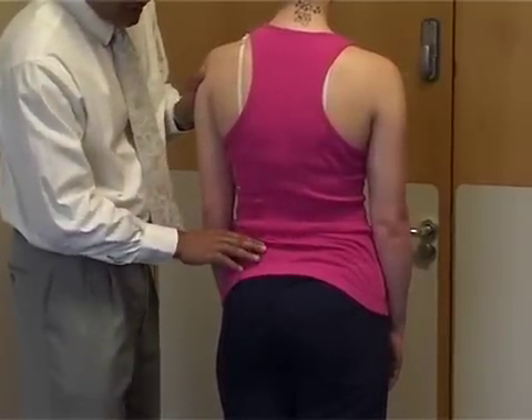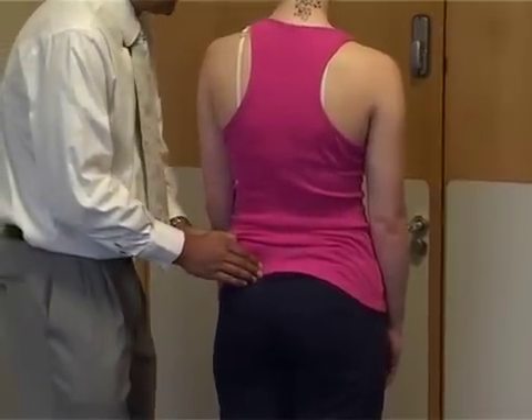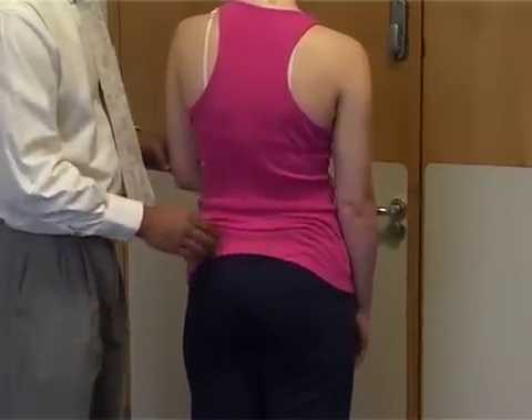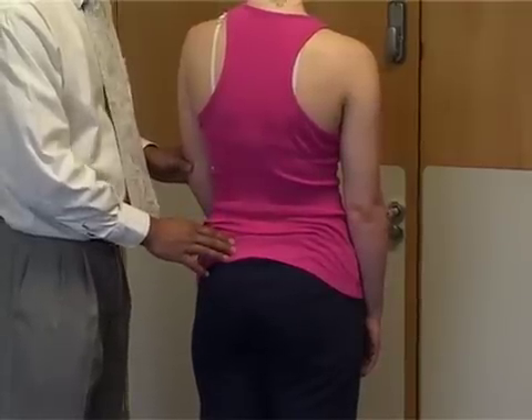Just to the side, underneath the iliac crest, will be the sacroiliac joints. Palpate here to see if there's any tenderness, because sacroiliac joints can be tender. Then the next thing we do is place the patient on the couch to carry on the back examination.